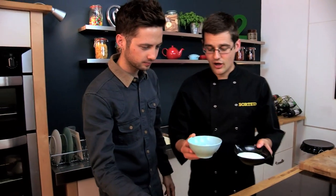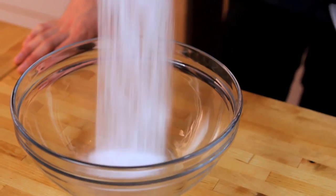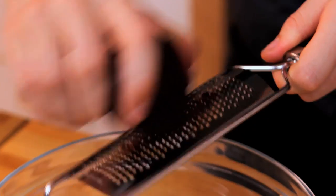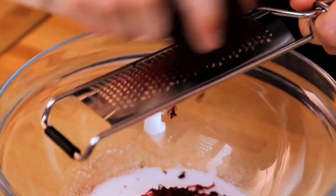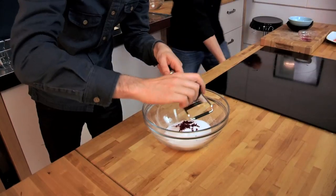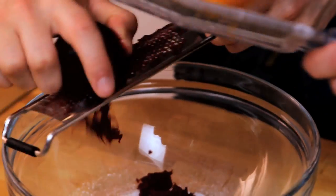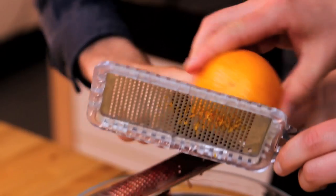First of all though, we need to make our kind of sludge. And it's the sludge that's going to cure the salmon. Salt and an equal ratio of sugar. What we also need to do into that is grate a beetroot. You don't have to add the beetroot, but it's perfect because it gives it a great colour. And at the same time, on the other side of the bowl, the zest of an orange. Orange and beetroot — great flavours together.